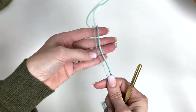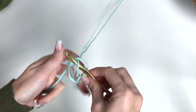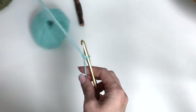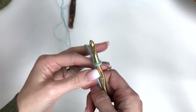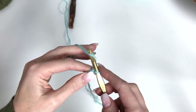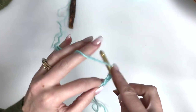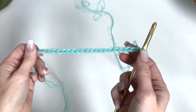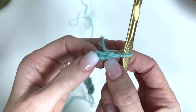So to begin, you're going to take a strand of each, make a slipknot, putting that on your hook. We're beginning with our 6mm crochet hook and we're working on our adult size. We'll begin by chaining 21. And once you have your 21 chains, we're going to work a single crochet in the second chain from the hook.